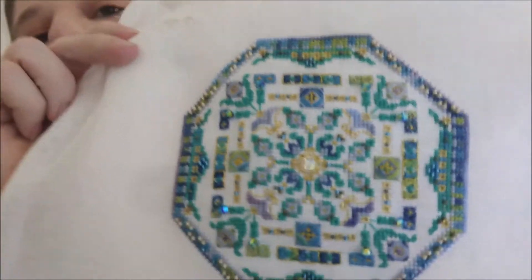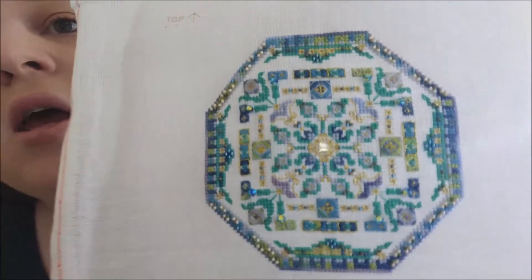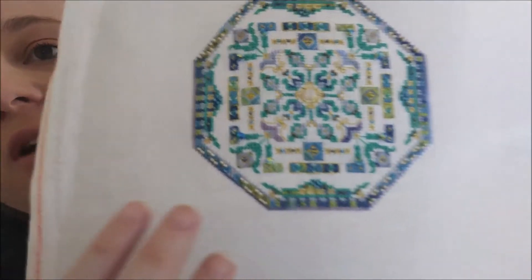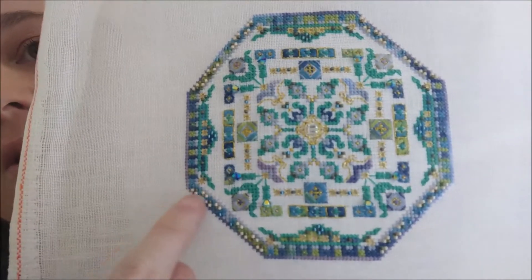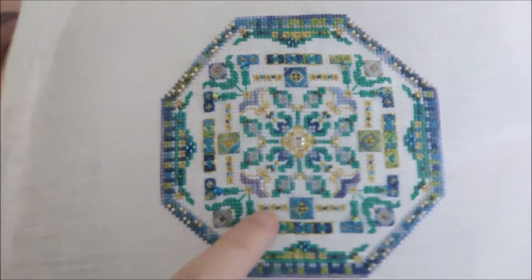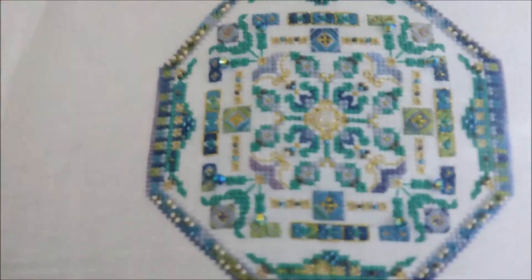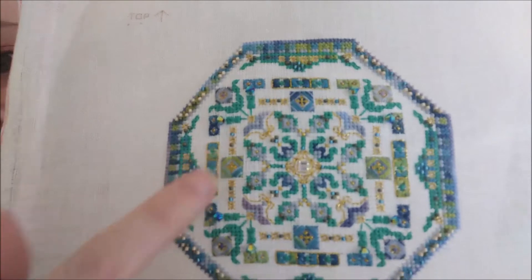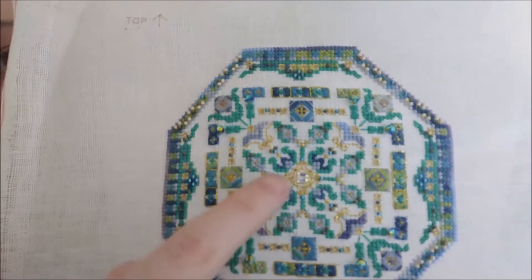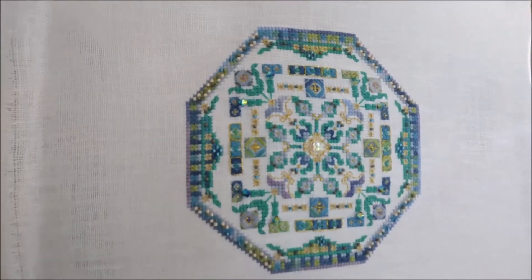Last time you saw it, I'd finished all of the stitching, all of the specialty stitches. I just had the beading to go, and that was only really a few nights — probably one night for a lot of people. There's beading along here all around the outside, and then some beads randomly through the centre part, plus some bigger bicones and this big crystal in the centre. So it's finished.